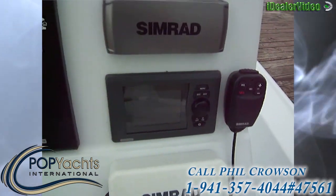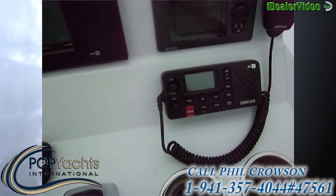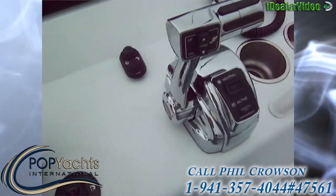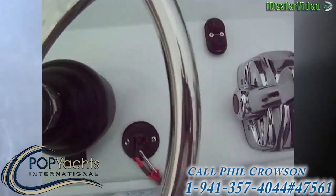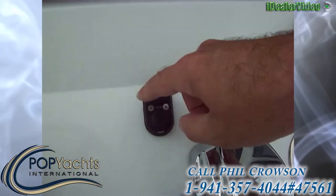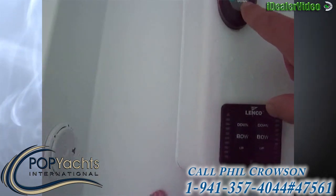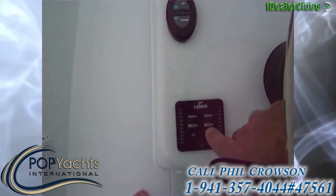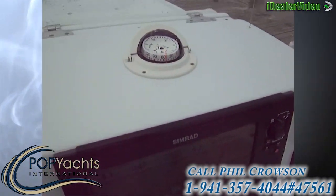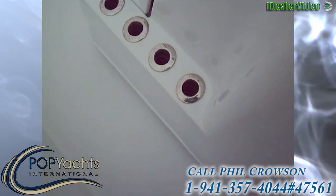The C-zone controls and powers all the lights — that's your electronics panel, which is why you don't see any switches on the dash. We've got the Simrad RS10 VHF, so it's all Simrad equipment. There's a Mercury digital throttle, SmartCraft, jack plate up and down, power pole up and down — both go up and down together — and trim tabs.